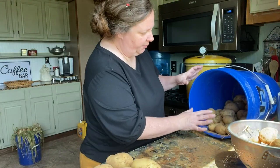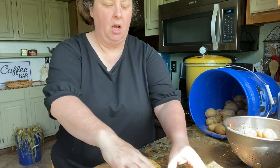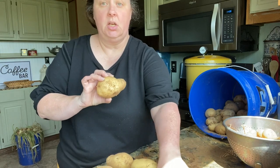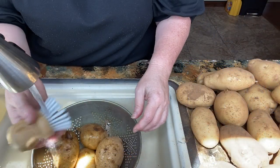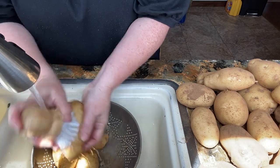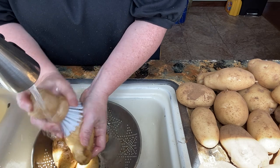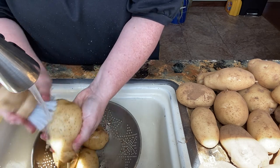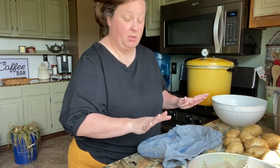I've got them all separated — these are my mediums, these are my smalls, and the ones we're going to be using today are my larger ones. I'm not going to wash all of the larger ones at once. I'm going to wash just a few at a time so if I don't need them they will preserve well.